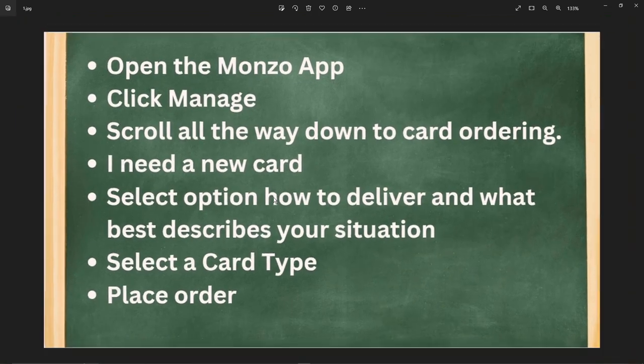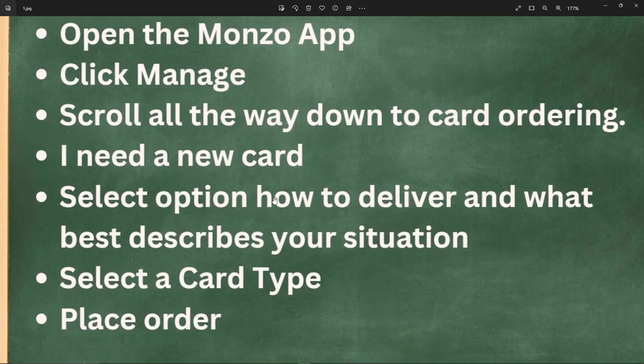Next, select the option for how to deliver and what best describes your situation. After that, select a card type, just as you would when normally ordering a card.